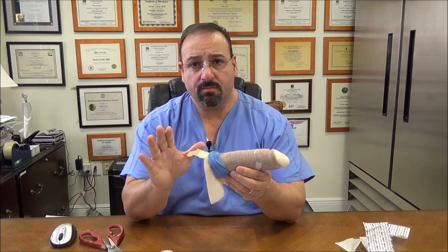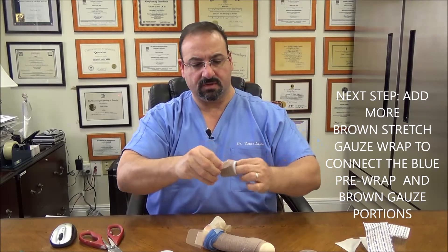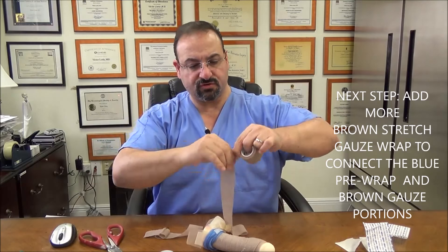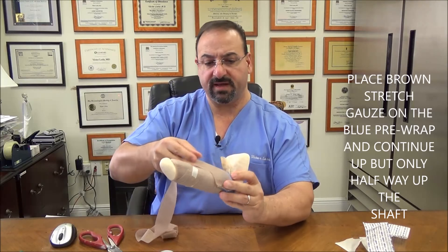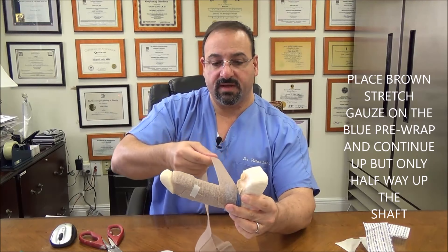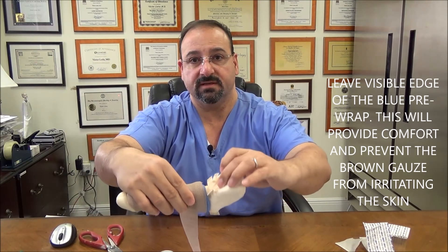Now what you want to do is add a little more brown stretch gauze to connect these two pieces so there's no joint space opening. Let's open a new roll. This brown stretch gauze only goes a little bit — about halfway up. You want to put the brown on top of the blue, that's where you're going to start. This band-aid should stick better here. Work your way and notice I'm going to leave a visible edge of blue — see that little blue edge.